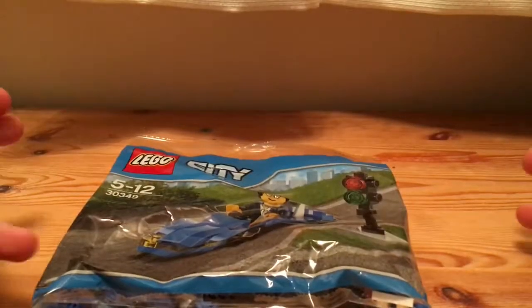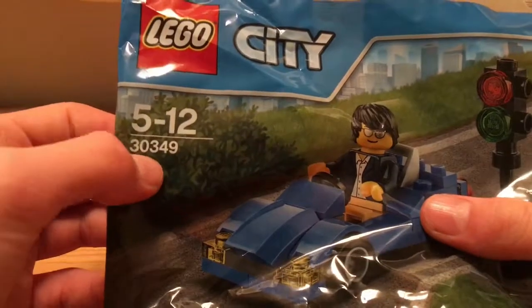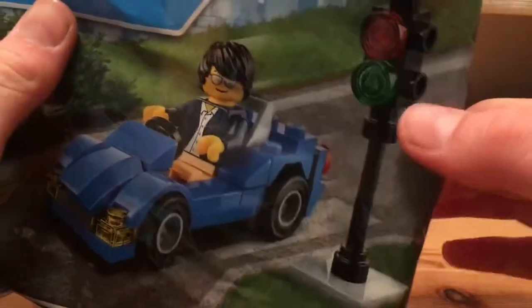Hello everyone, welcome back to a new video. Today we're going to do a Lego City set number 30349. This is a small sports car with a little traffic light.